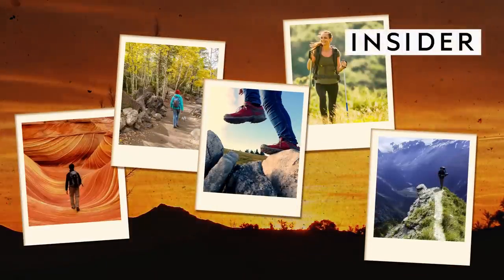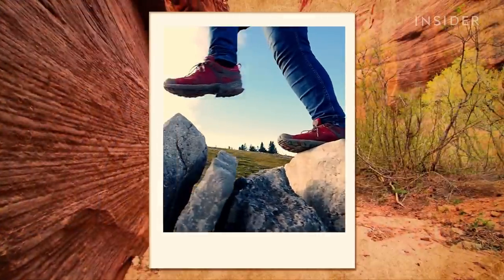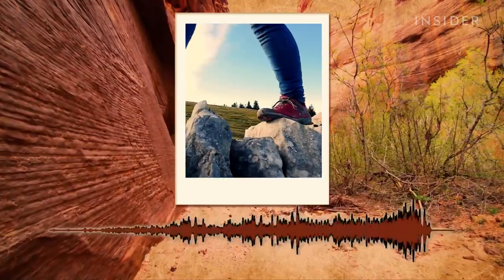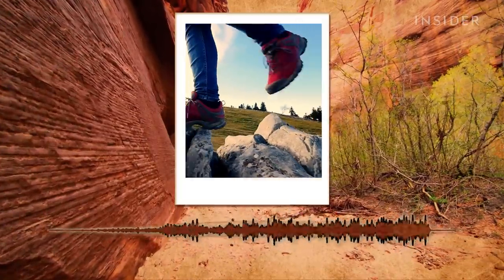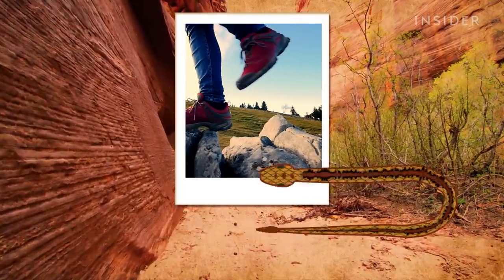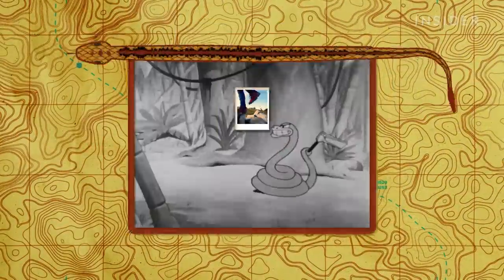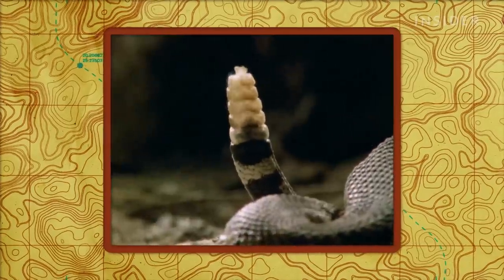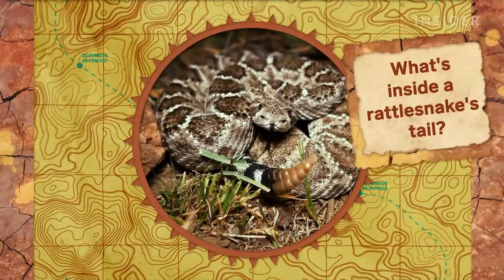If you're hiking pretty much anywhere in the U.S., this is one sound you don't want to hear — the warning of a rattlesnake. Now, just because a rattlesnake's tail sounds like a built-in maraca doesn't mean it works like one. There are no beads rattling about in here. So what's really going on inside?